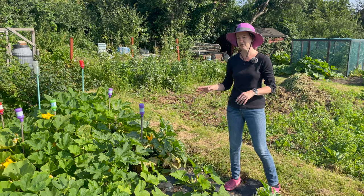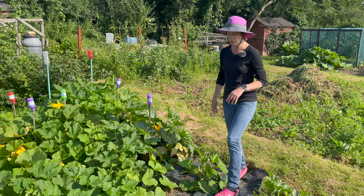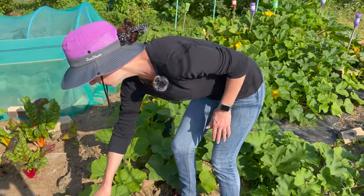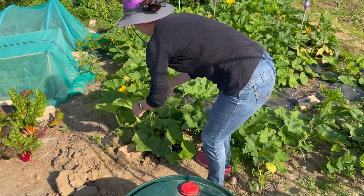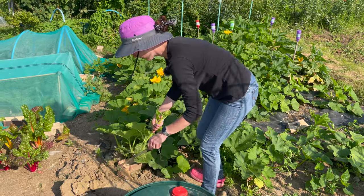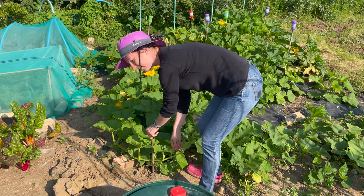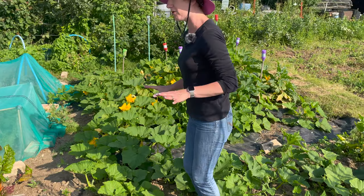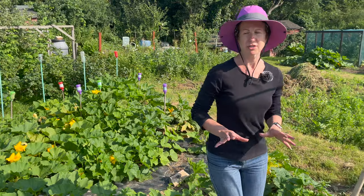Unless they go particularly crazy and are going to encroach on an area where they really mustn't go, what I do if I get a side shoot that's getting a little bit too big is I'll just move it — lift it up and guide it back into the squash patch. If it keeps pinging back I'd stick a stick down the side to point it in the direction I want it to go. As much as possible I never trim off squashes or pumpkins and I always get a really good selection each year.